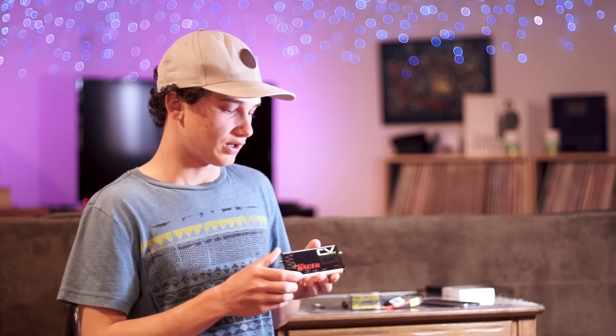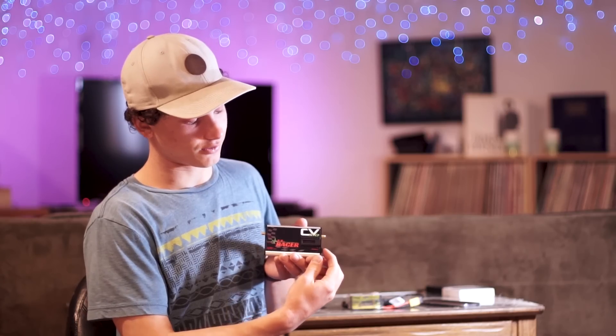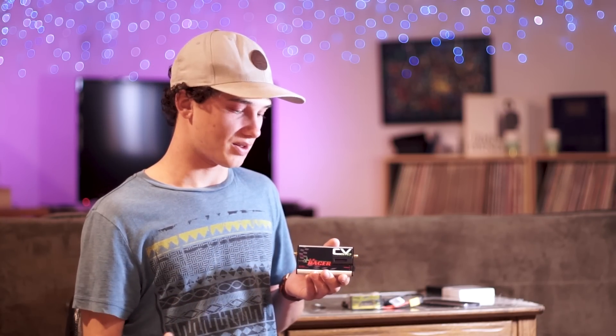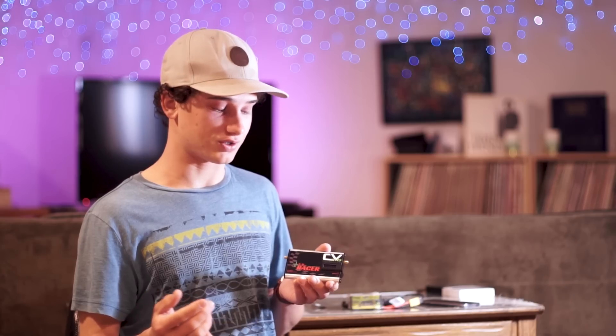As you can see, it comes in a much smaller form factor, it's very slimmed down, it has an OLED display on the front, it has a scroll wheel here instead of the one button system, and as far as performance, it also features much better performance than the original Clearview.